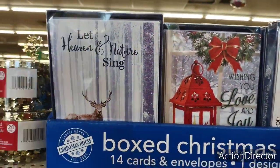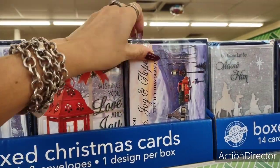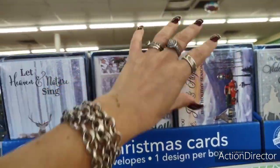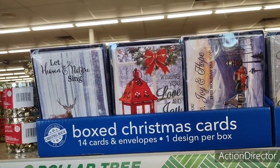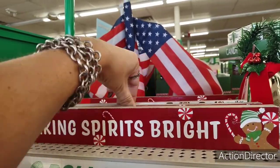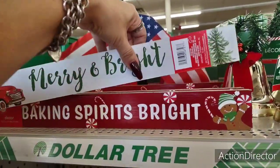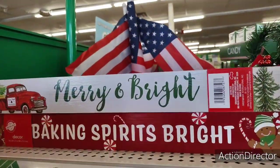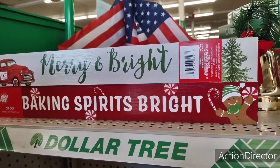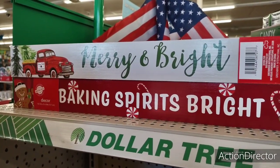Alright my friends, I think I'm going to end it here. 'Let Heaven and Nature Sing' — 14 cards. 'Wishing you love and joy' — that's pretty. And I love this: 'Wishing you peace, joy, and hope this holiday season.' That is another Dollar Tree shop with me. As the stuff comes out, I'm definitely going to be shooting it. That's what I do, that's what we're here for. As always, have a great day or evening. I hope you all enjoyed this Dollar Tree shop with me, and as the new stuff keeps coming in, I'll keep shooting. Thank you so very much.